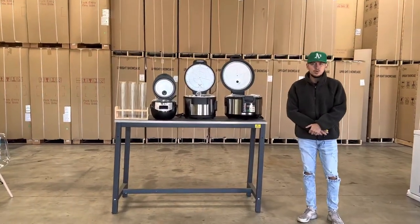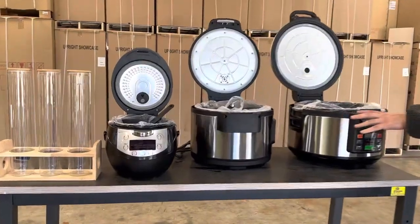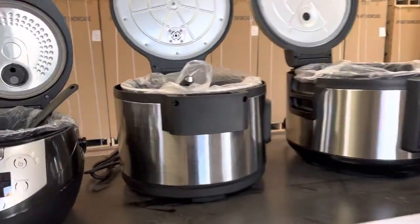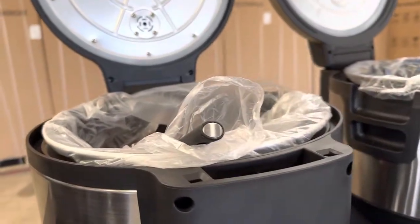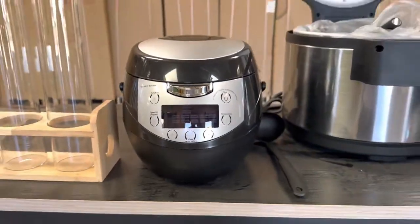Hello everybody, today we're going to demonstrate some of our brand new items. You're going to be looking at three of our brand new countertop boba cookers. We're going to have three sizes available, starting off with our smallest size — you're looking at five liter.